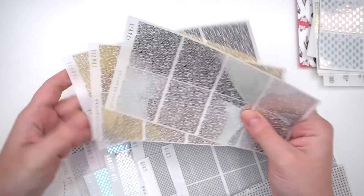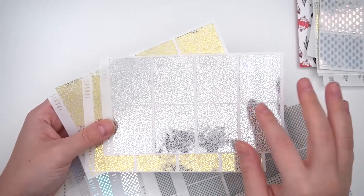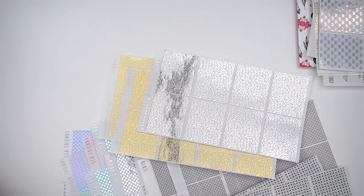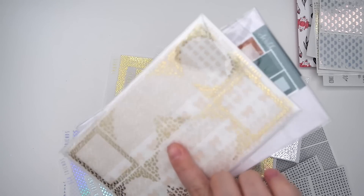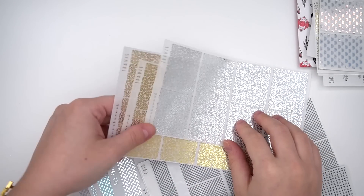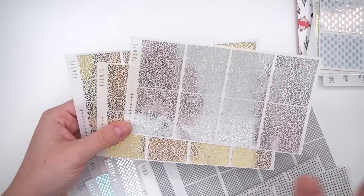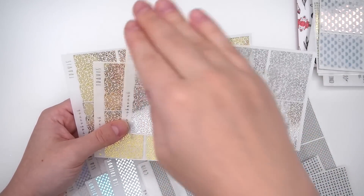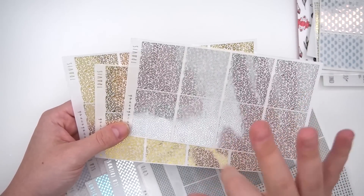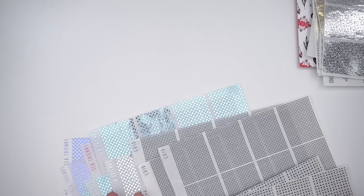A cheetah print underlay from Hannah was picked up, initially intended to pair with the Wild Thornberries kit alongside a cheetah foil bundle from Crest Press. However, doubling up on cheetah felt like too much, so zebra and giraffe prints were ordered in the next order instead — creating a mixed animal print look across three different patterns.